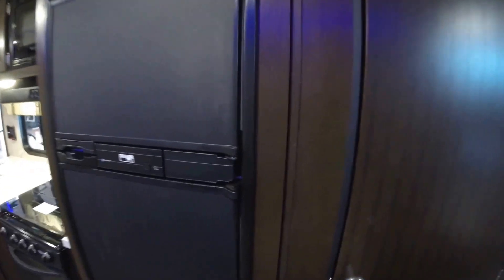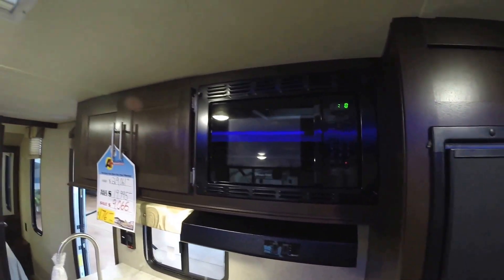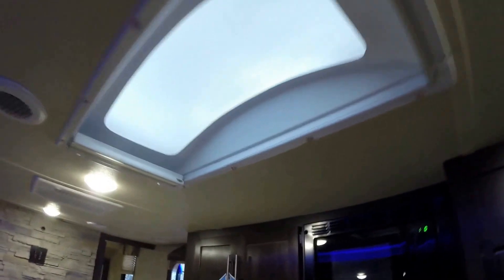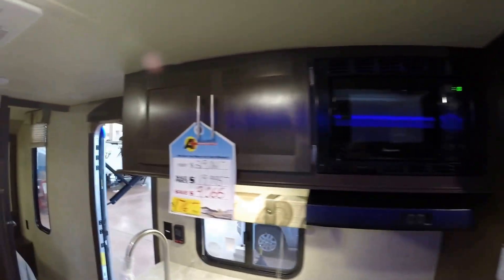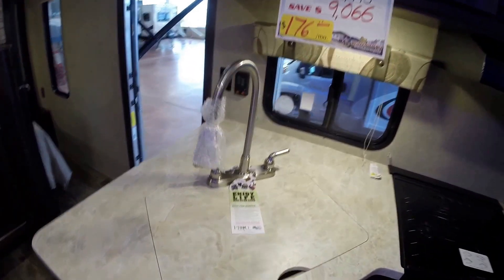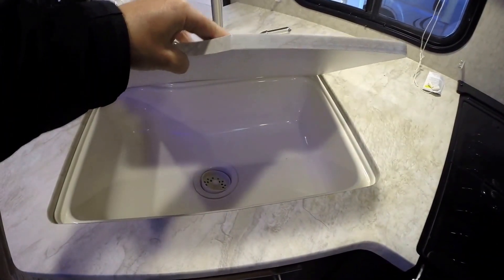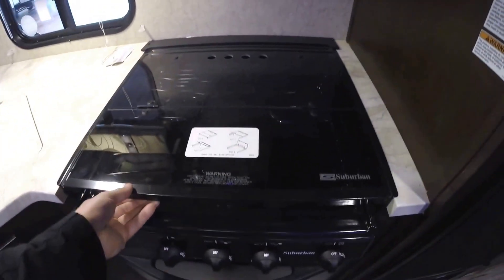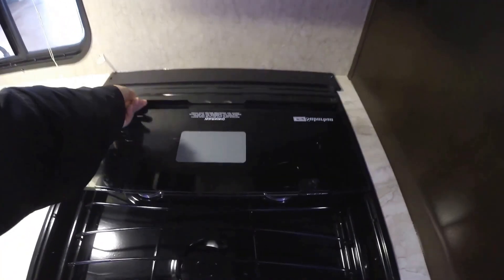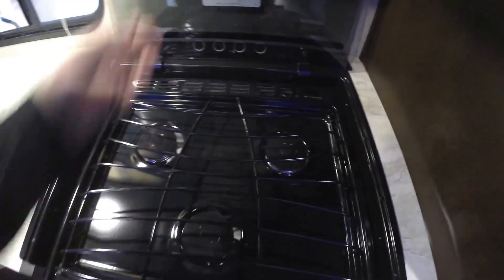We'll move on to the kitchen. Huge pantry right here. Gas electric fridge and freezer. Your microwave. Nice big skylight above brings in a lot of natural light, you've got a shade on that side. More storage. High-rise faucet with the pull-out, undermount sink — one big sink so you can wash bigger items in there. There's no tea molding on this, it's all one piece. And then we've got our cooktop. There's glass over it so you can use it as a countertop, but then when it's time to cook, fold that up and away.